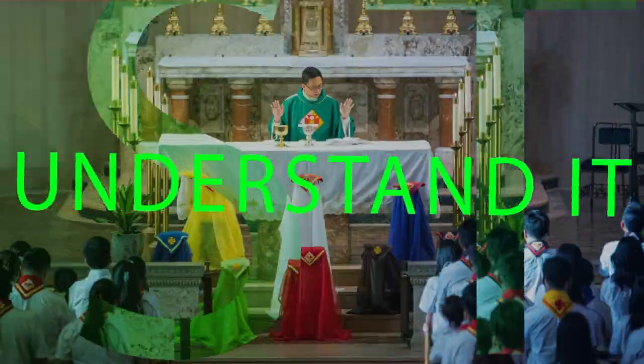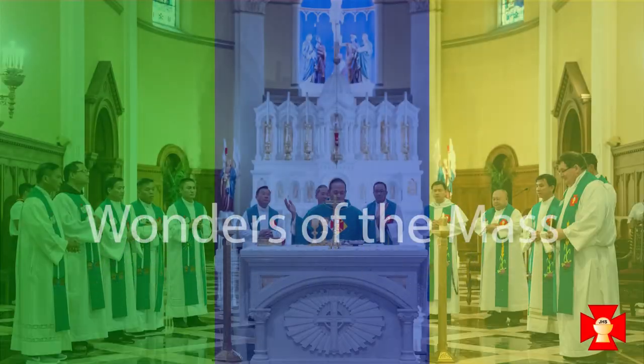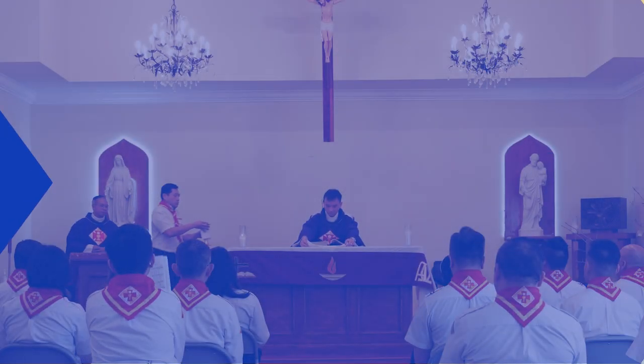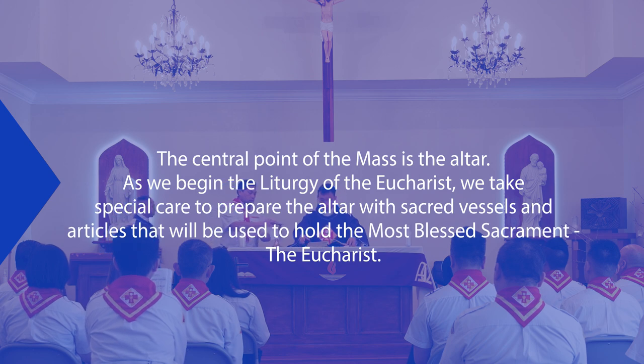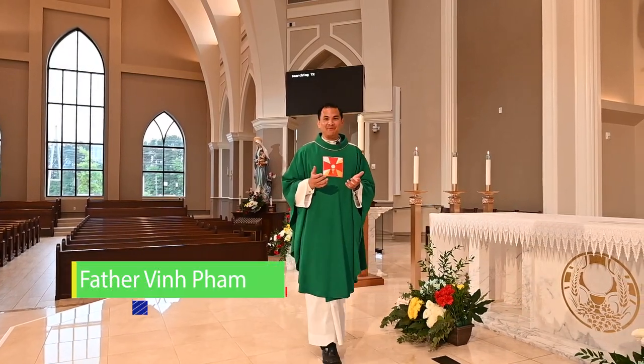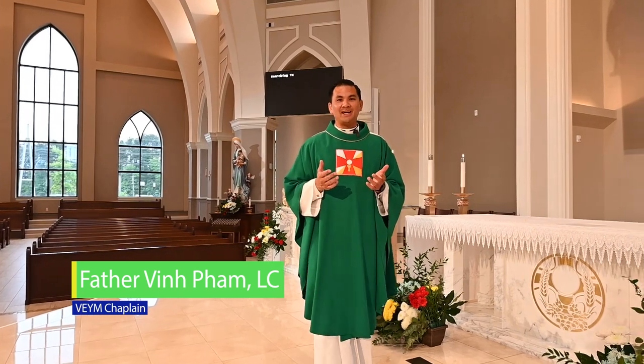Father, as we begin the winter of the Eucharist, how is all to begin? Hello, I'm Father Vinh. Thank you for joining me on this edition of the Wonders of the Mass.